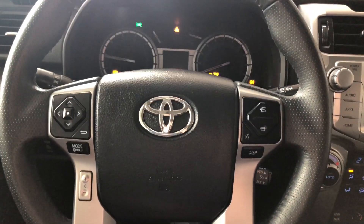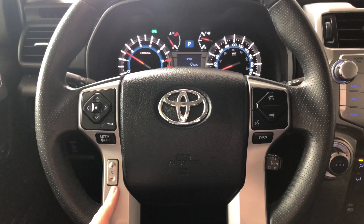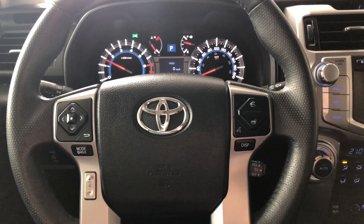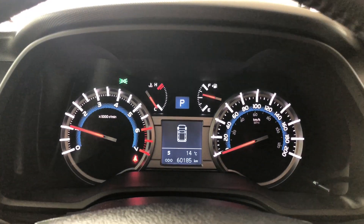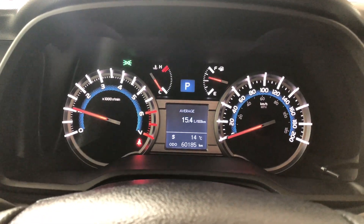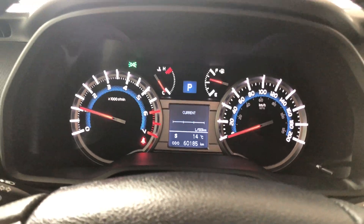As always, we're going to start with the steering wheel features. On the left side you have your audio controls. On the right side you have your hands-free calling and your voice recognition. You also have a display button which allows you to cycle through your multi-information display. In the odometer, this 4Runner has only 60,185 kilometers on it.